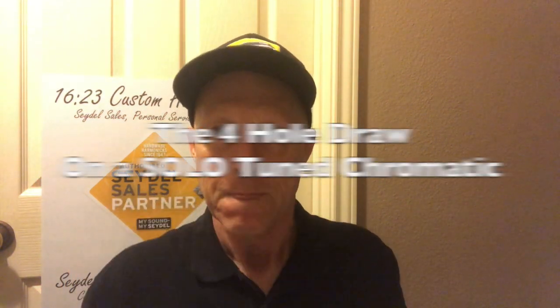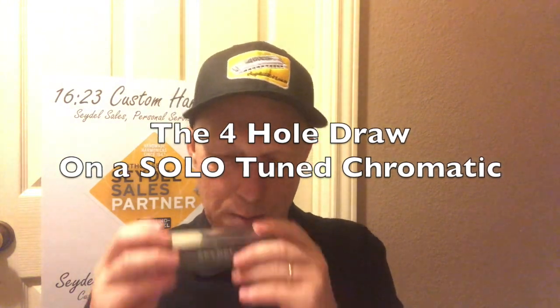For the F major scale we're going to begin naturally on the F note. I want you to find the F note and play it with me. The way you find the F note — it should be the second note on the draw. So if we start on the first note, that's going to be our F note. Let's play the F major scale together.